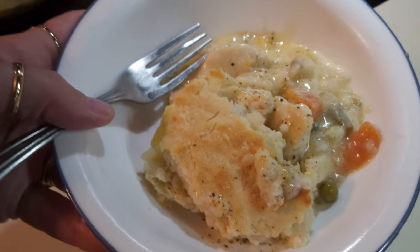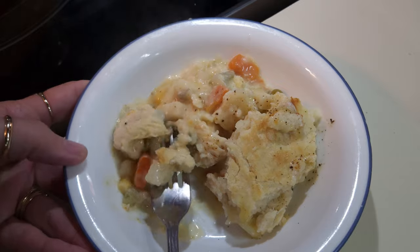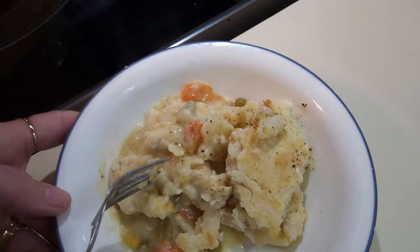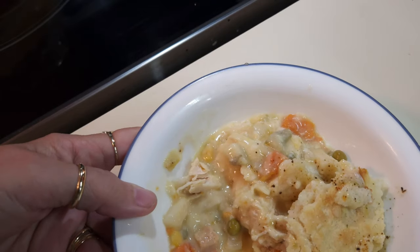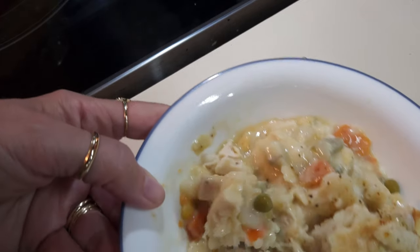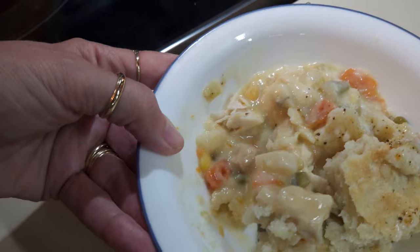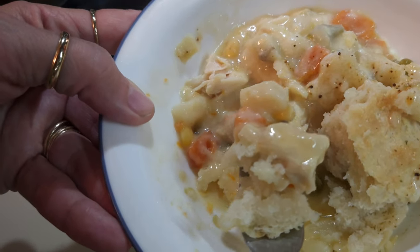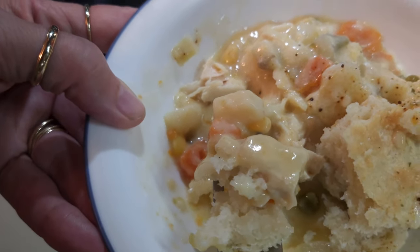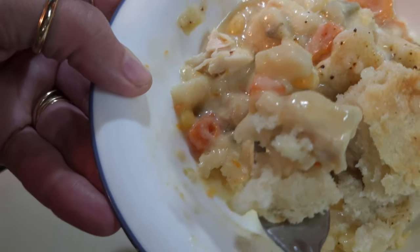Here's my plate — I'm going to try to get a bite of it, but it is so hot. Can you see the steam coming off of that? It's delicious — so good. The only thing I probably should have done is shred the chicken apart a little more because it's in big bites, but it's so good. The crust on top is crispy and a little chewy and buttery. So there you go — chicken pot pie, that's what's for dinner tonight!